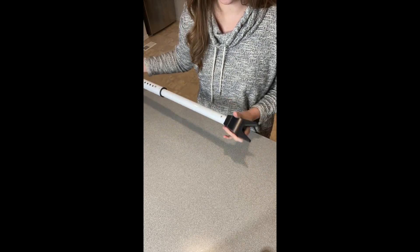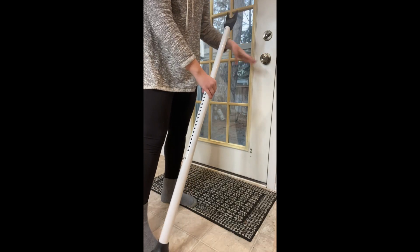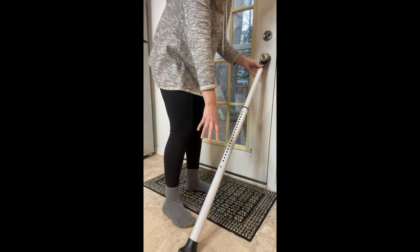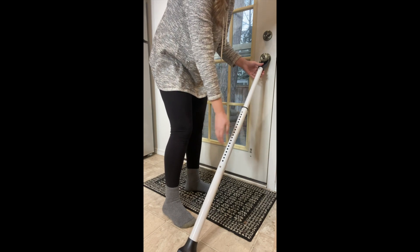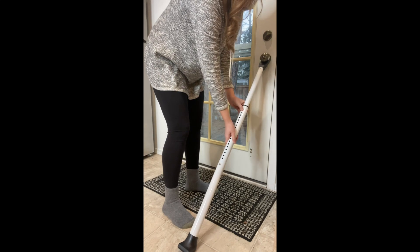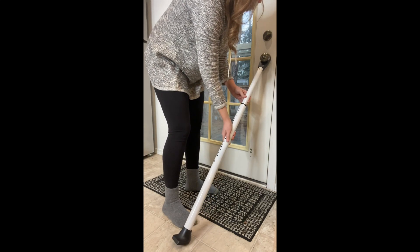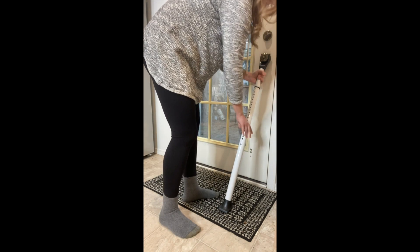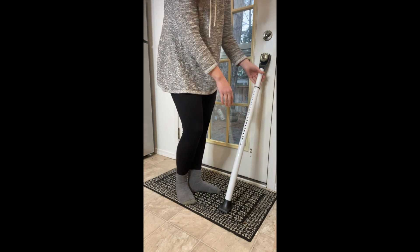I'm gonna go ahead and place this in my door — just using it on this door as a sample. You're just gonna fit it underneath the door and make sure the bottom is level with the ground. This one isn't quite right, so I'm gonna adjust the height a little bit. Alright, I feel like this is the perfect size right here.